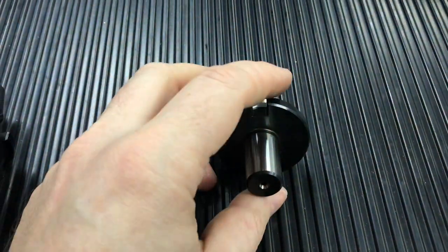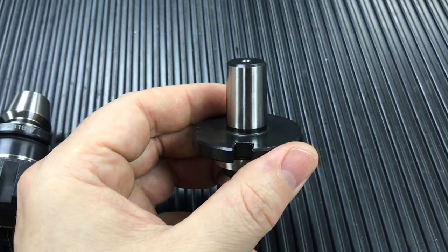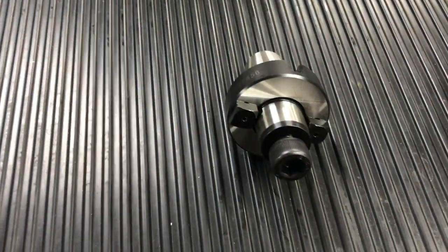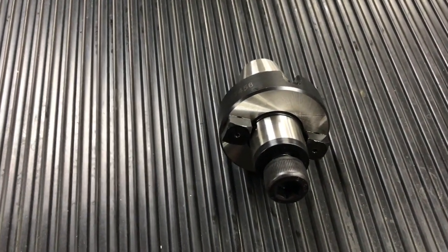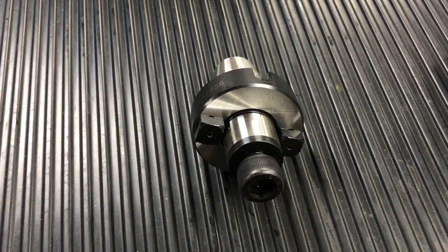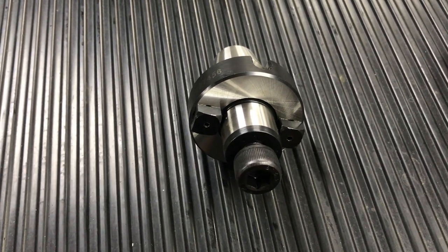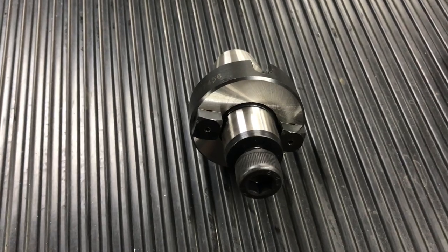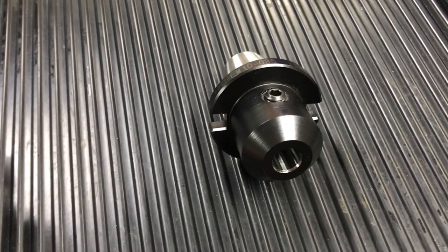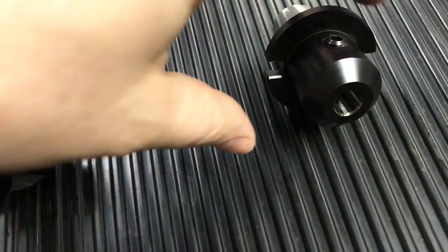Then we have taper adapters, which allow you to fit either a keyless or a keyed chuck onto the end. We also have a shell mill adapter — this one here is a 22mm spigot shell mill adapter. This will allow you to hold a conventional 50mm or 63mm shell mill head for indexable inserts.